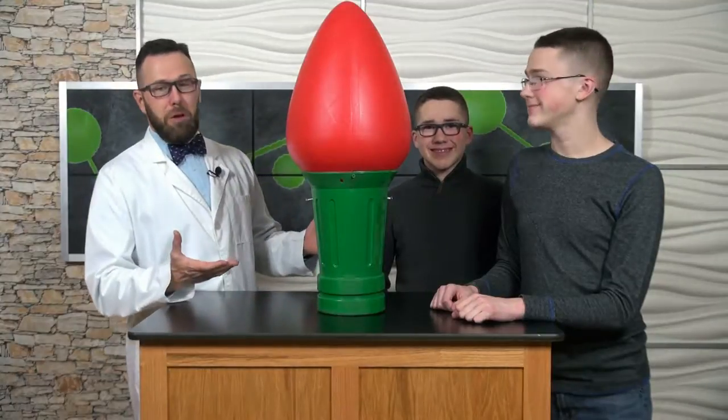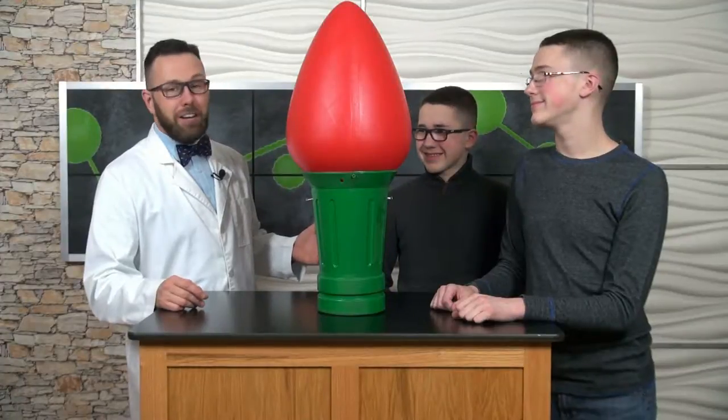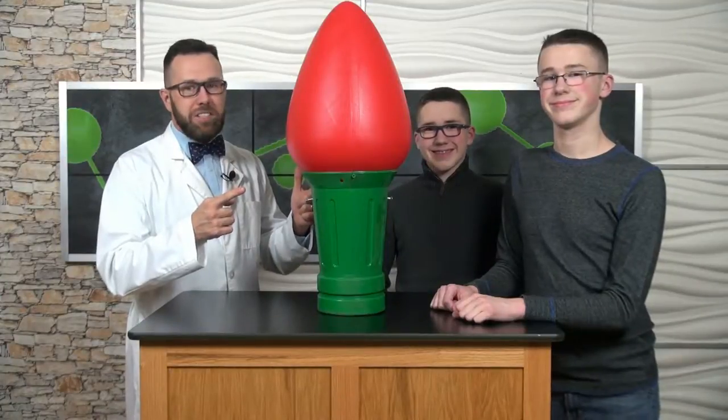You probably don't have Christmas bulbs this big on your tree, right? My science helpers, Connor and Ethan, are going to help me light up this gigantic Christmas light bulb.